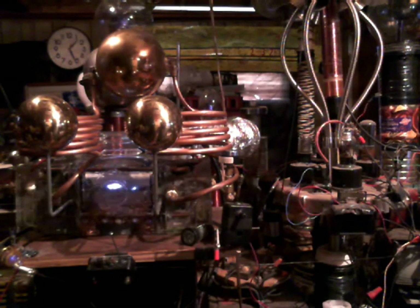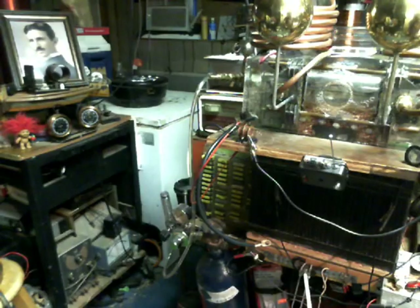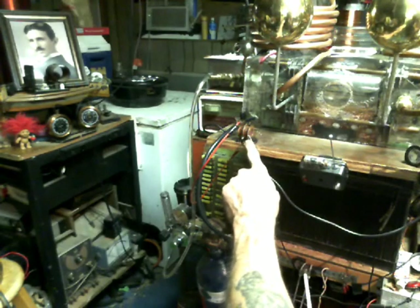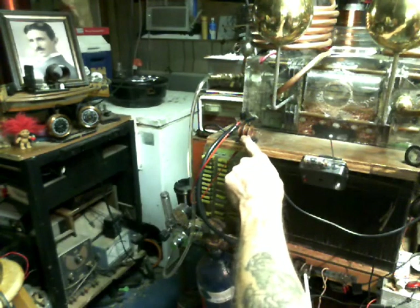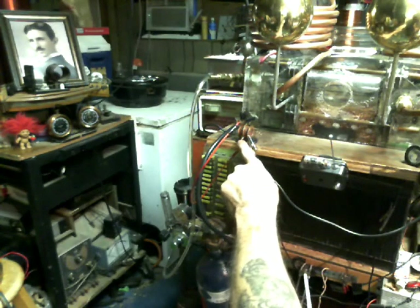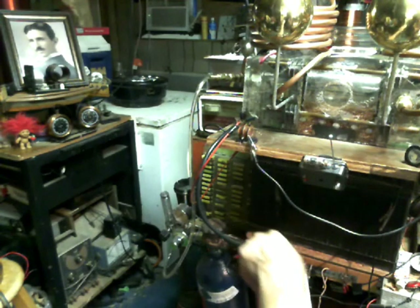Let's kill this thing. You notice that right before I got ready to shut it off, that little spark gap right there got so hot that it literally melted the glue it was sitting on and fell off.